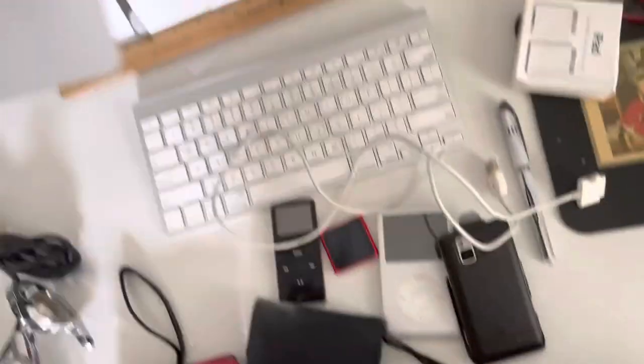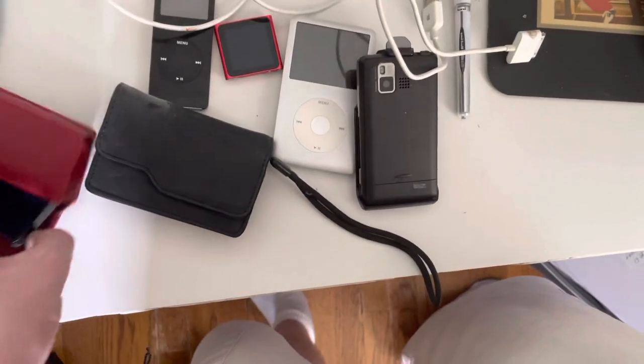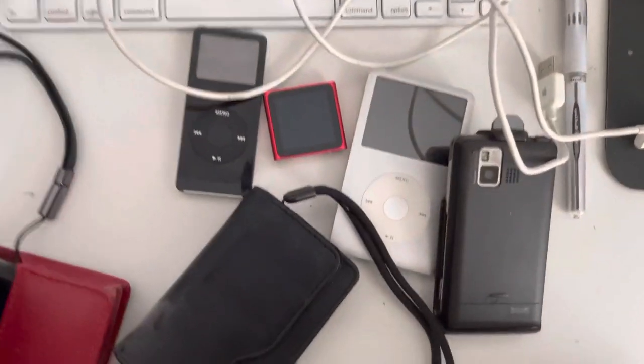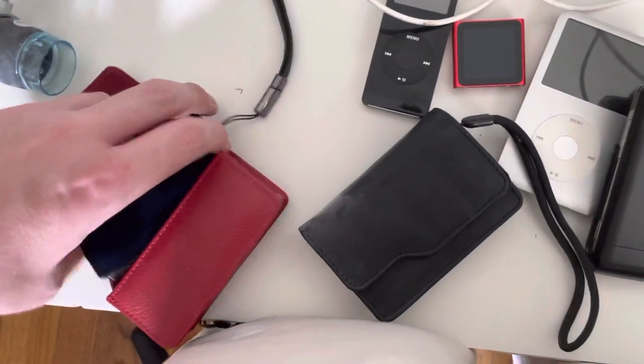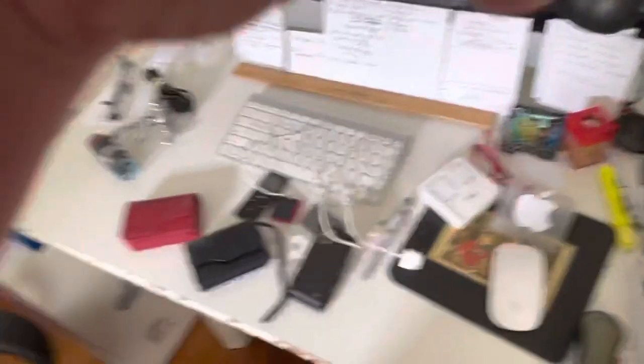Here are some Apple stickers. These two containers literally contain the exact same model of Sony Cyber-shot, so I only have to show you one. This is an old Sony Cyber-shot — wait, this thing has a mini HDMI, that's actually pretty cool. It has GPS apparently.